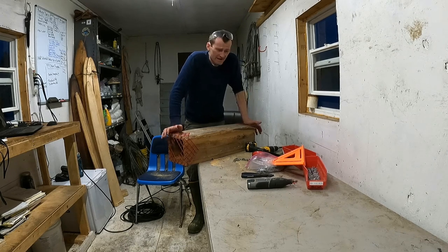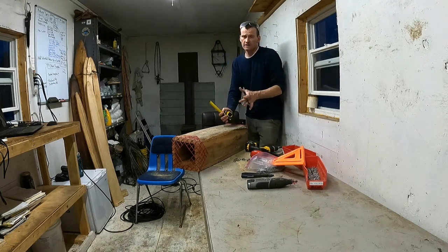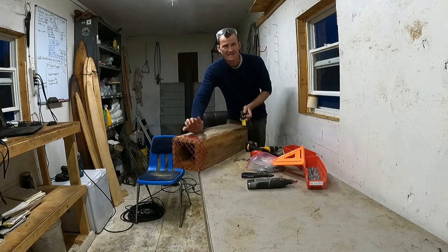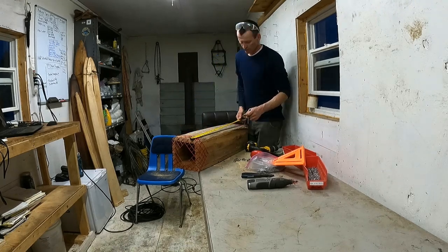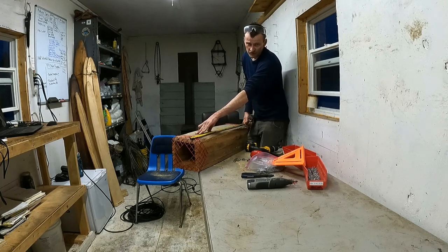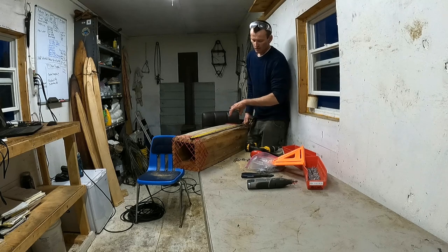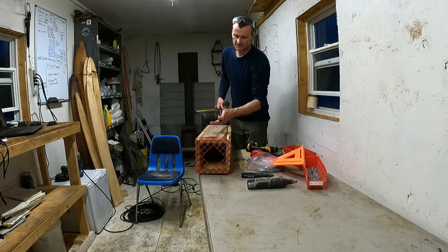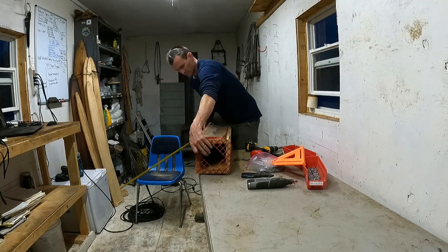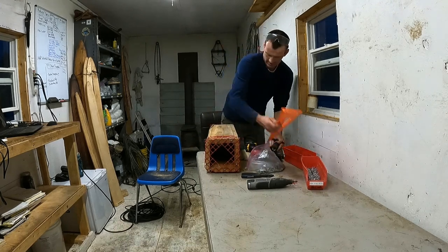Now we need to get a trap in here, which means we have to cut our box into two different pieces. Maine law requires that the opening be at least 18 inches from the trap. Just to be safe, I go 19 inches. We have 30 inches overall, so we'll have 19 inches on the exclusion side and 11 inches on the trap and bait side. I'm just going to mark lines at 19 inches with a tape measure and straight edge.